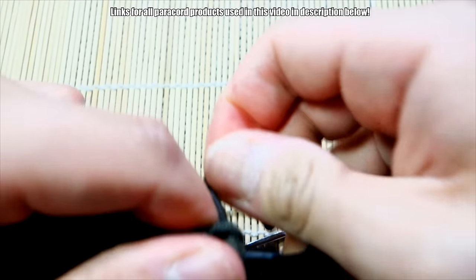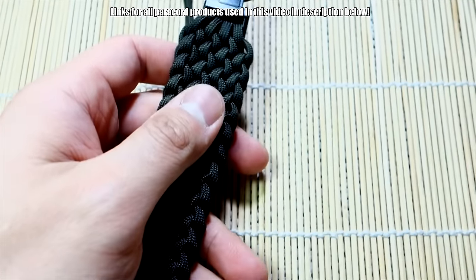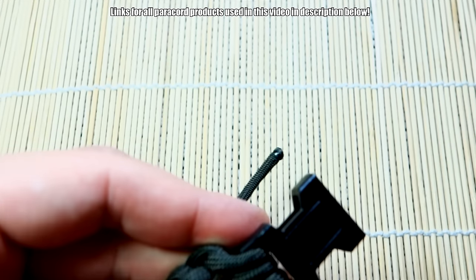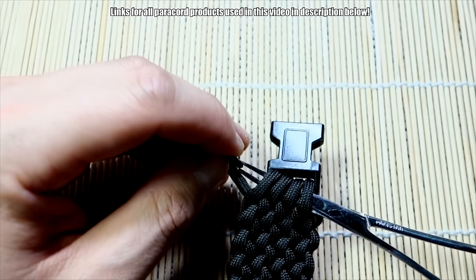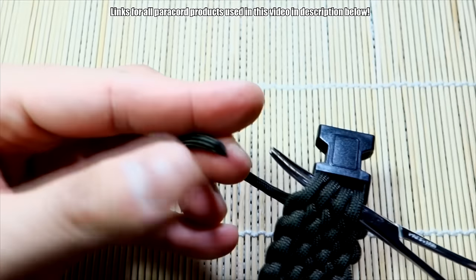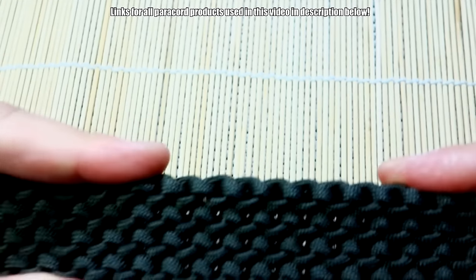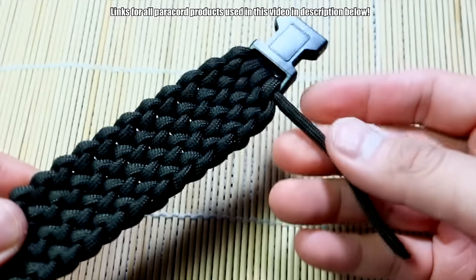We've got the four loops here at the end, so we're going to do exactly as we did on the starting buckle. Bring the hemostats through and pull that through. If you have enough paracord you can do this with a fid. It still works out and it does fit me. Then snip and singe that little bit of excess - there and there - and we are finished.